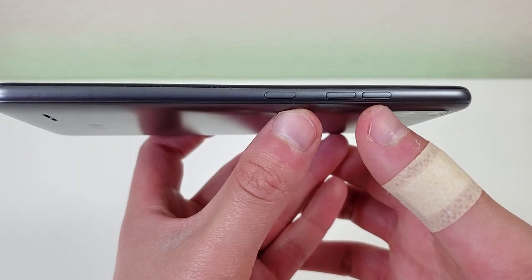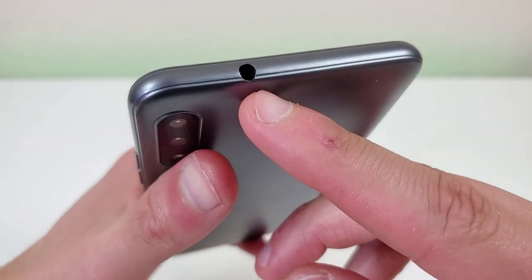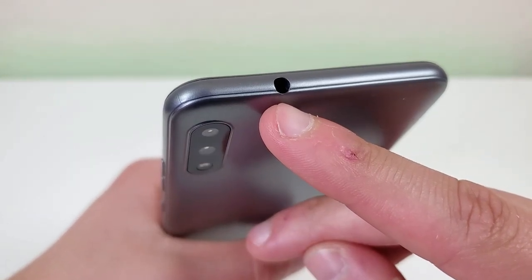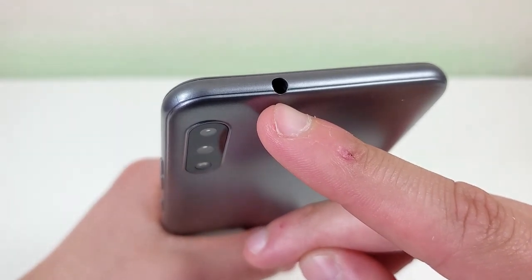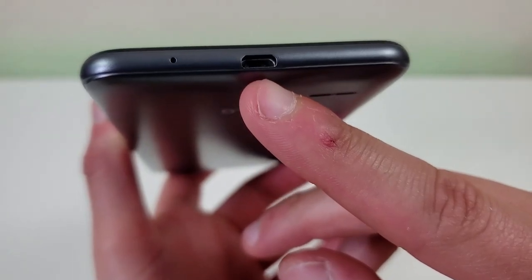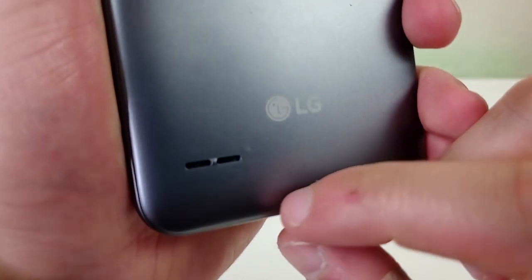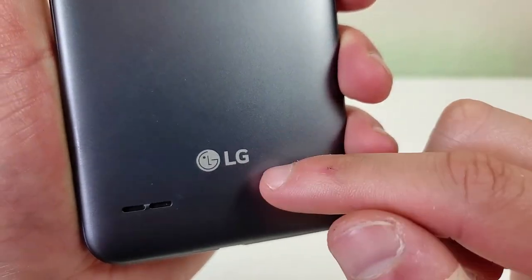On the right side, we have our volume up key, our volume down key, and our power key. On the top of the phone, there's a three and a half millimeter headphone jack. More and more manufacturers are doing away with headphone jacks, even with the lower end phones, so it's good to see that this phone still has one. On the bottom of the phone, we have our microphone and a micro USB charging port. On the back here, we have our camera setup, our flash, and the speaker at the bottom. There's also an LG logo right here as well.